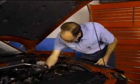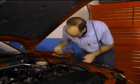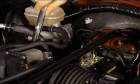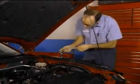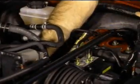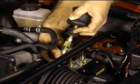Connect one end of the compression test adapter to the front rotor trailing spark plug hole. Connect the other end to the WDS vacuum pressure transducer.